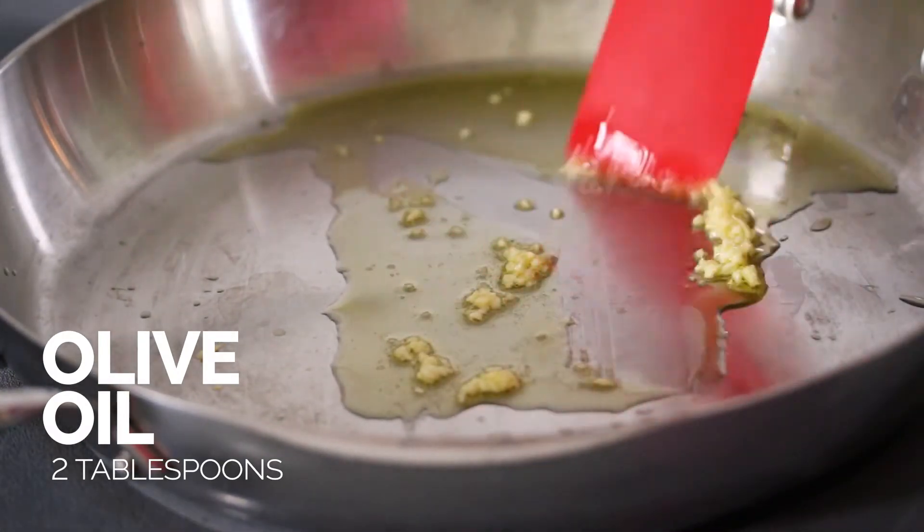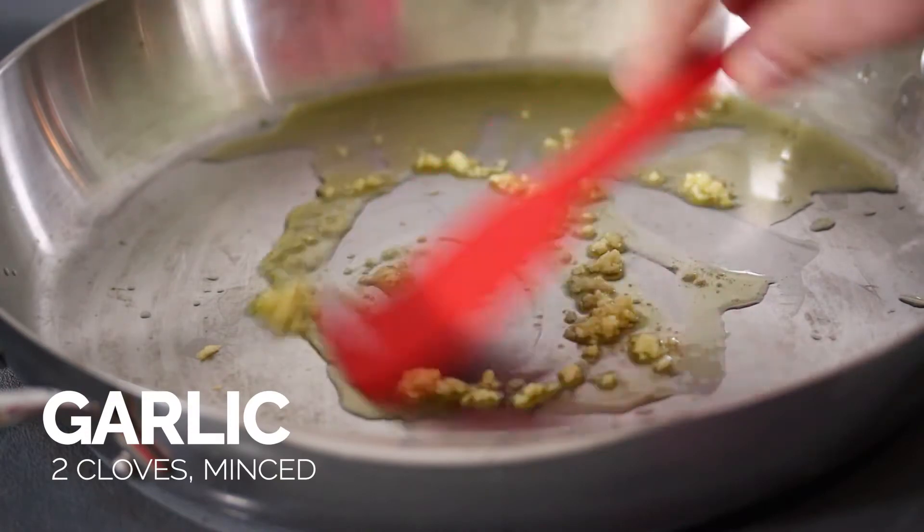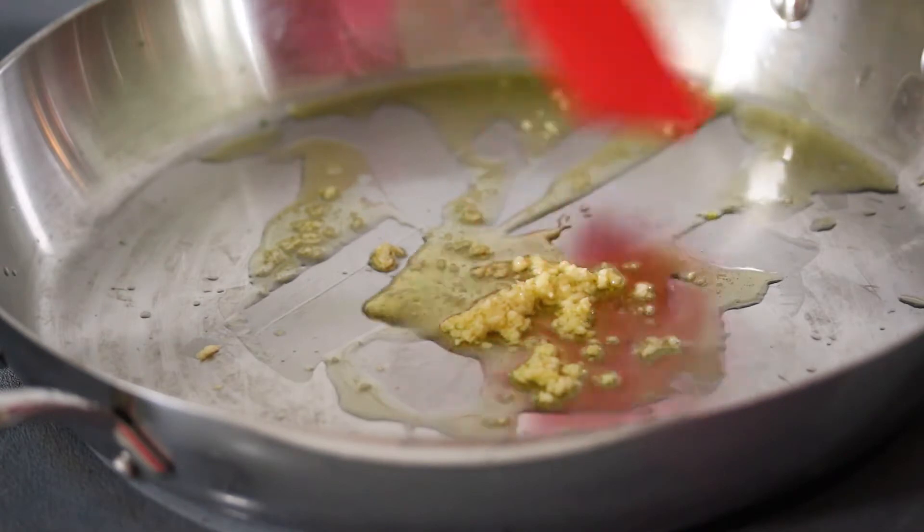For this next part, I have some minced garlic here that I'm just warming up in a little bit of olive oil — on a low heat, like medium-low — just enough to bring out the aromatics. I don't want the garlic to fry.